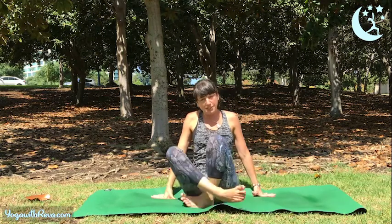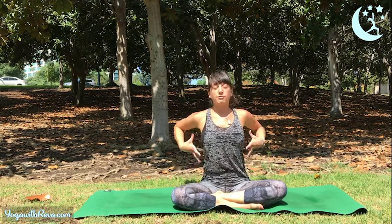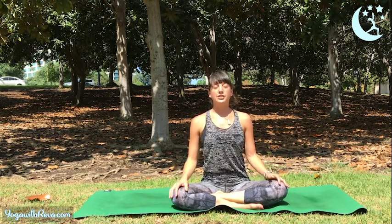Come into a sitting position for a moment, cross your legs — you can also sit up on a block. Allow your hands to rest on your lap and just feel your waist and side body. Calm down your breath — nice big inhale, and exhale.